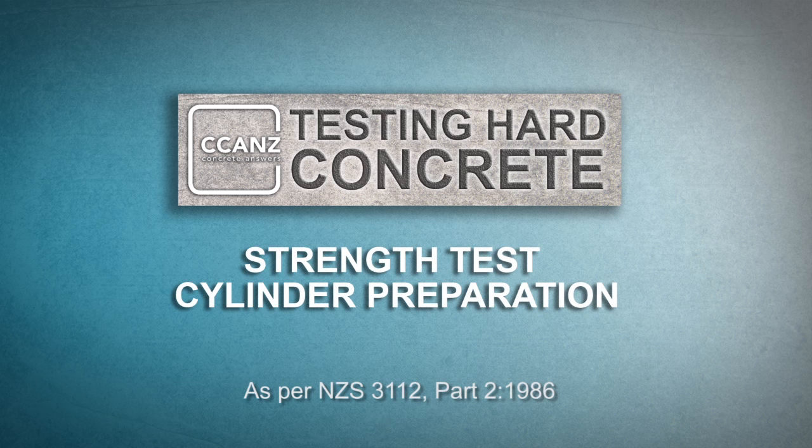In this video we're going to show how to prepare a cylinder for use in a strength test. The main strength test result needed is the one obtained from a cylinder that has been cured for 28 days. However, many labs make duplicate cylinders at the same time so that they can also do a strength test at 7 days or duplicate tests at 28 days.